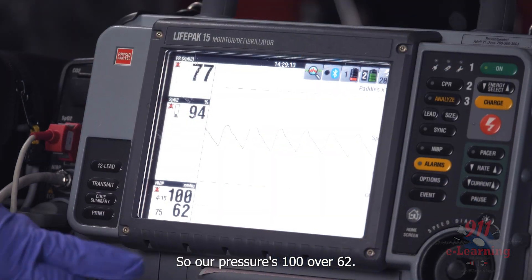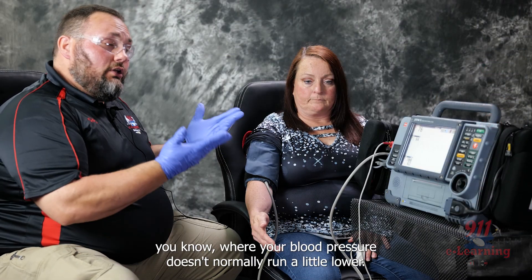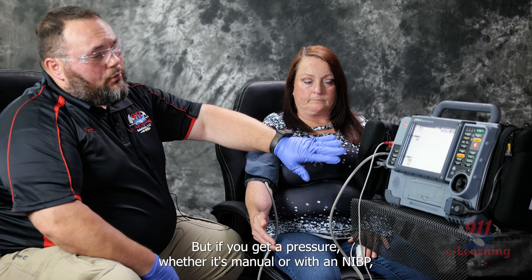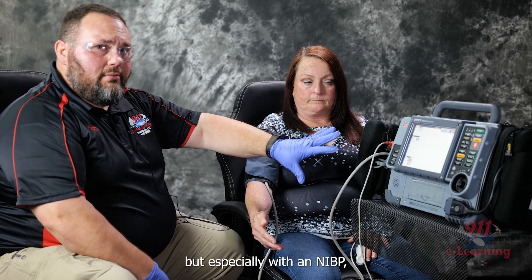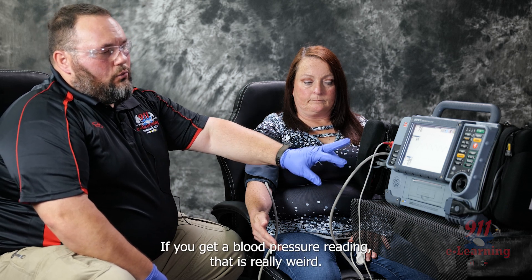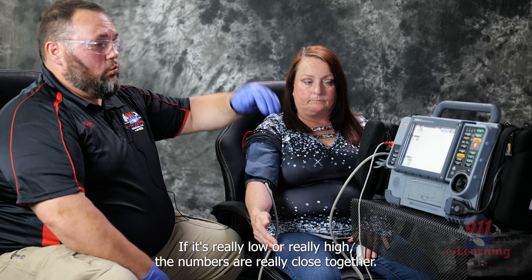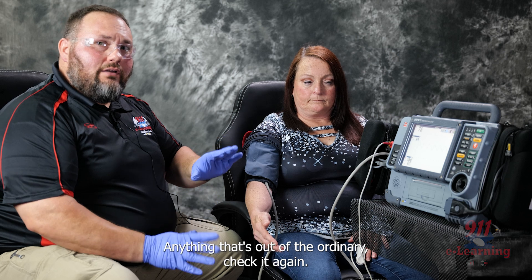Our reading is 100 over 62 — that may be a normal blood pressure for this patient. I'd ask whether their blood pressure normally runs a little low or a little high. But if you get a pressure — whether manual or with an NIBP, especially with an NIBP since it's a machine and machines can make mistakes — and it's really weird, really low or really high, or the numbers are really close together, anything out of the ordinary, that warrants a double-check.